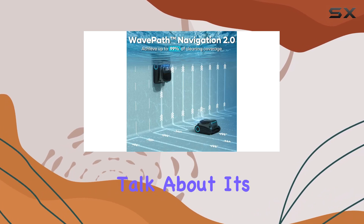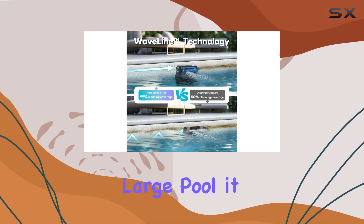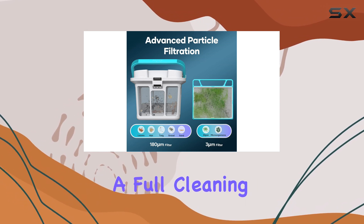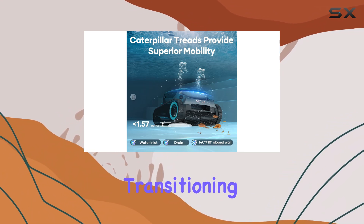Now let's talk about its performance in the pool. When I dropped the Scuba S1 Pro into my large pool, it gently sank to the bottom, oriented itself, and began cleaning. I started with a full cleaning cycle, and it efficiently scrubbed the pool walls before transitioning to the floor.